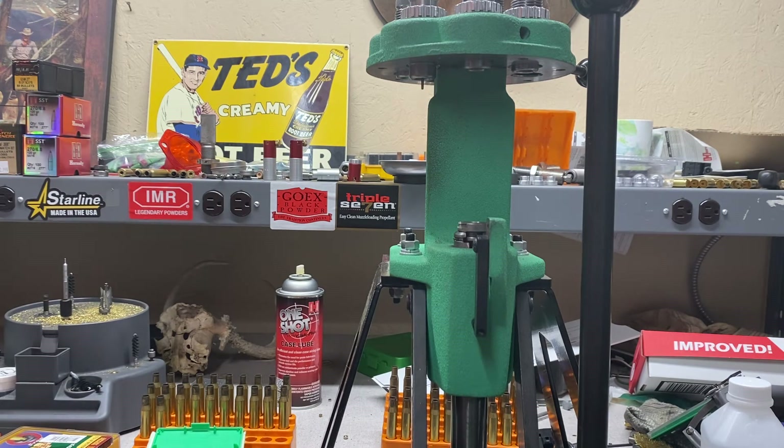Yeah, about 41.5. Perfect. Now on the Hornady loads, we may try to get them a little more exact on each one — we might try to do a better job of dialing in that charge weight.